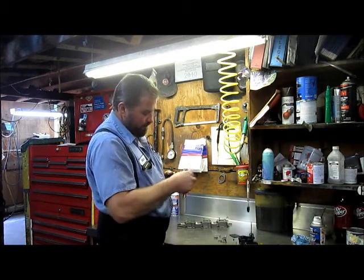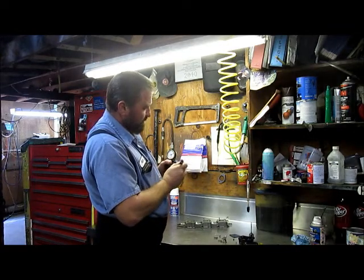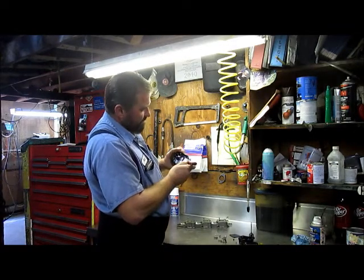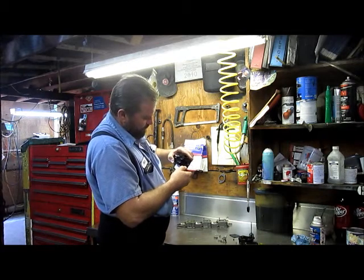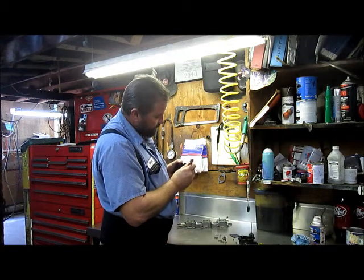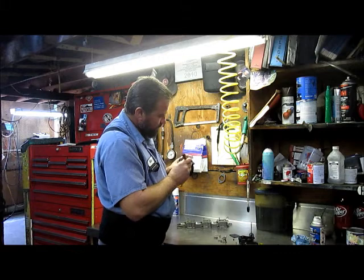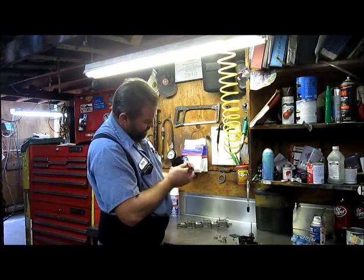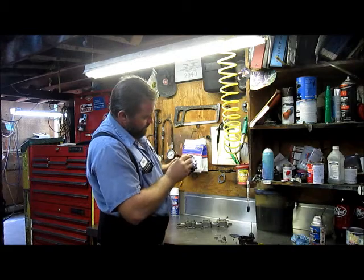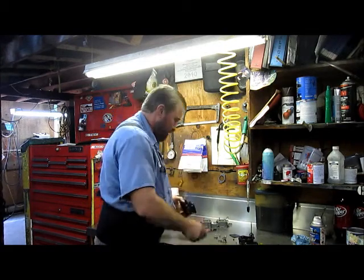This little pickup tube here — you have to inspect it really well. Make sure there are no lines or cracks in it. If it does crack, it will affect your idle and drive you crazy, because you will never be able to get it straight. So I always take a look at that and the main pickup tube as well. I don't see any deformities or cracks.